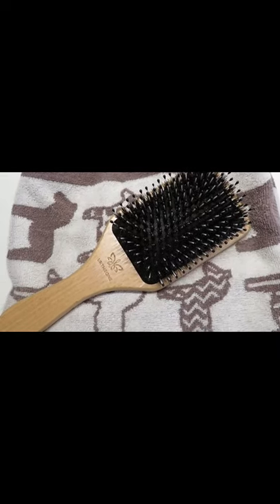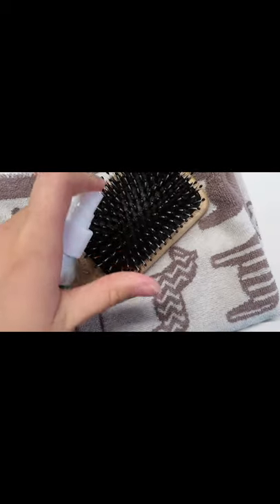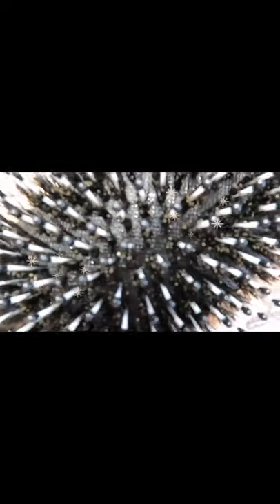After about an hour of drying time, I like to use hand sanitizer spray to kind of disinfect the head of the brush. A couple squirts will be fine. Ta-da! This brush looks so much better than it did before.